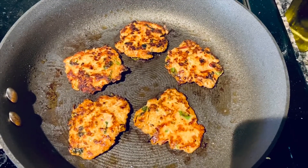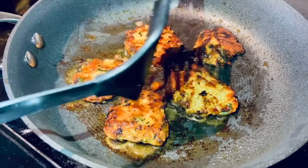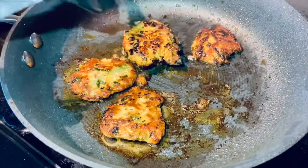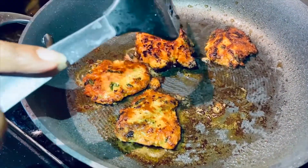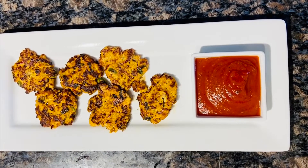You can store this chicken mix for one or two days in the refrigerator and fry whenever you want to eat. After two minutes, let me check how it looks — this is how it looks, which means it's done. Now I'm going to take it out onto a plate. Look at this, friends — how yummy they look!